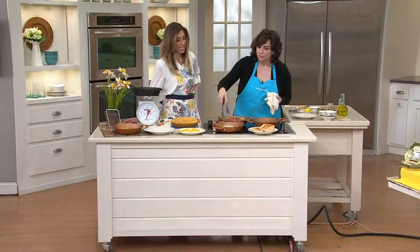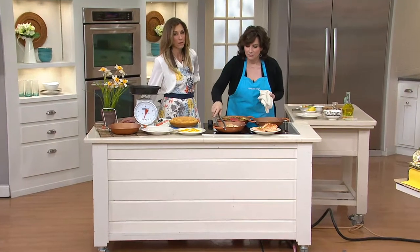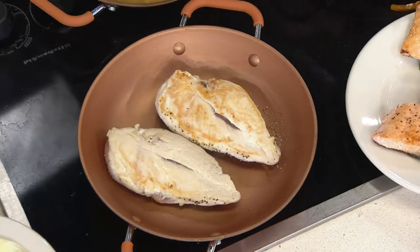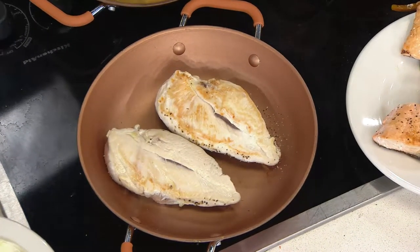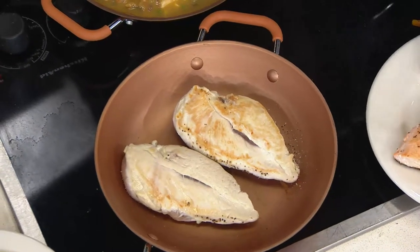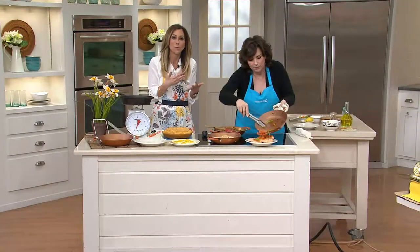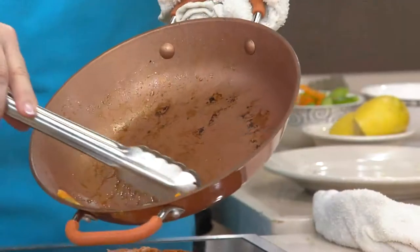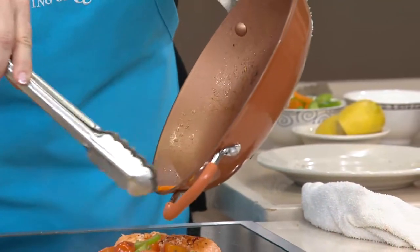That salmon looks incredible — that's like restaurant-quality results because you've got the browning on it. Salmon is very, very difficult to do in a pan because it's so delicate. A lot of people roast their salmon because of that, but here you can get a nice sear on both sides because of that great nonstick.